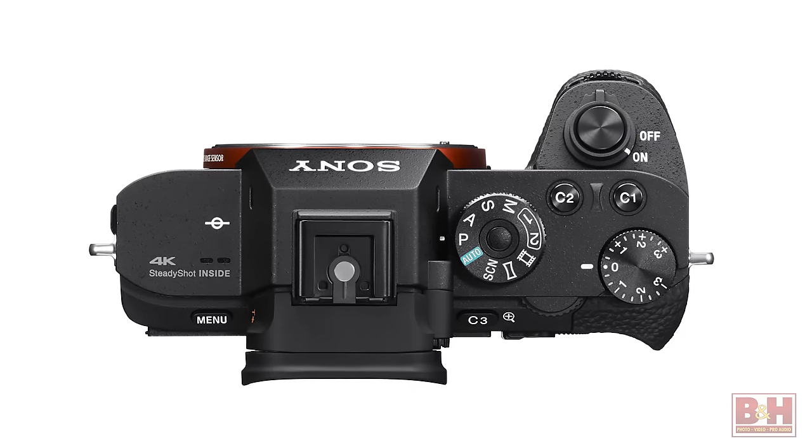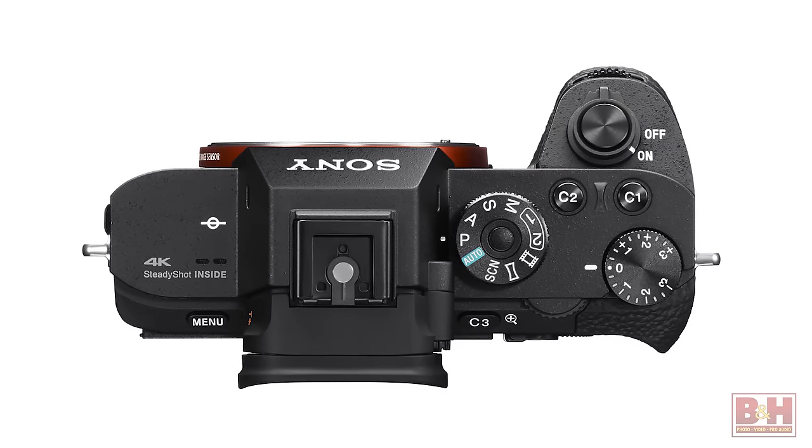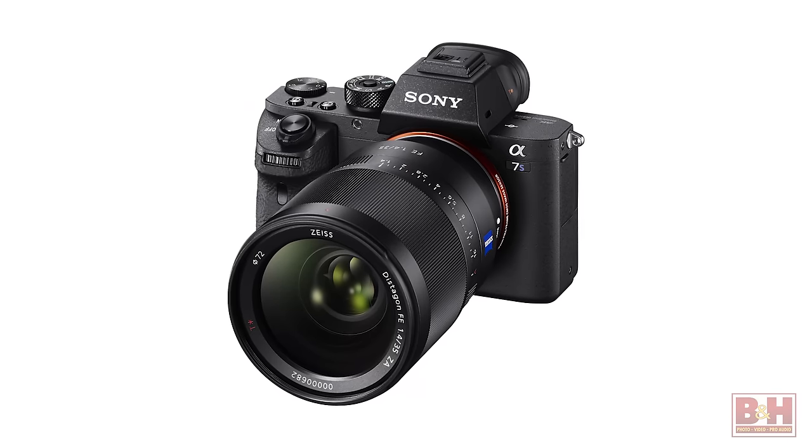The big deal here is video. The number one feature that everybody's been wanting since the A7S launched is 4K video internal. The original A7S did 4K video output externally, so you needed an external recorder in order to capture 4K, but now you have the option to do it internally as well. Combined with the image stabilization, you have a powerful, powerful video machine.